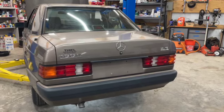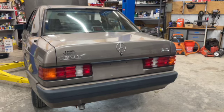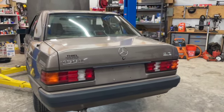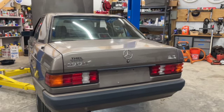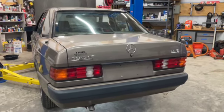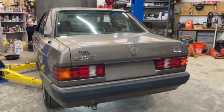Today I'm going to complete a differential service on this 1989 Mercedes-Benz W201 chassis 190E 2.6 automatic sedan. I'm going to drain the differential oil, replace it with new, and replace the drain and fill plugs with new ones from Mercedes-Benz. Let's go ahead and get this car up in the air.